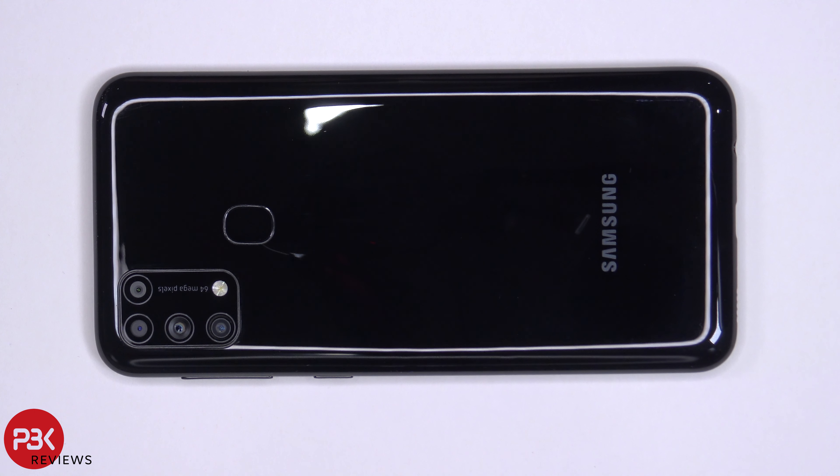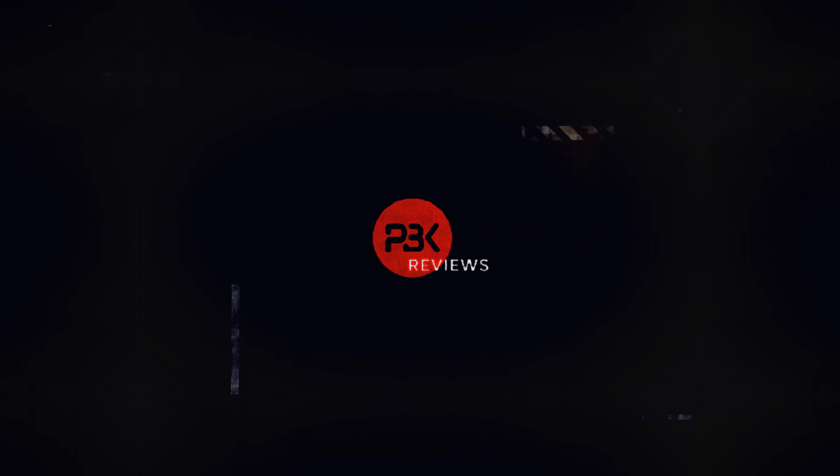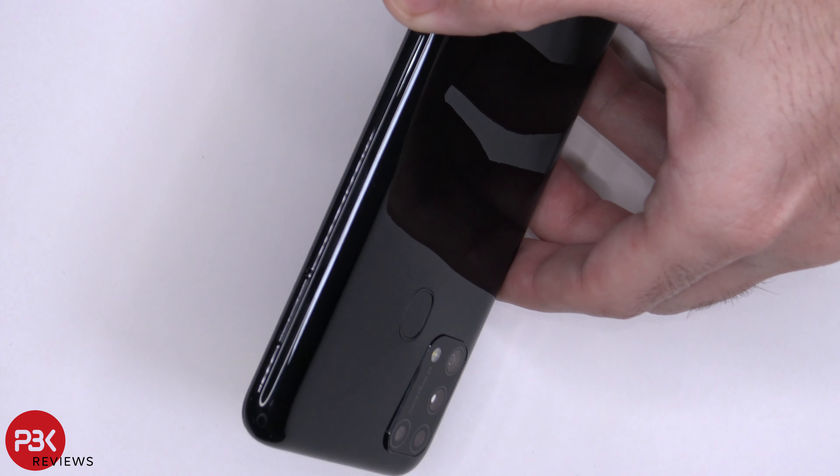You're watching the Samsung Galaxy M31 Disassembly. First, go ahead and remove the SIM tray.